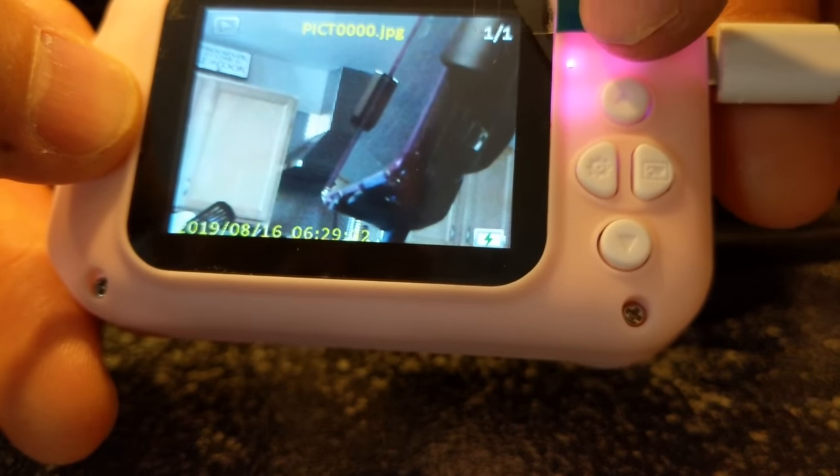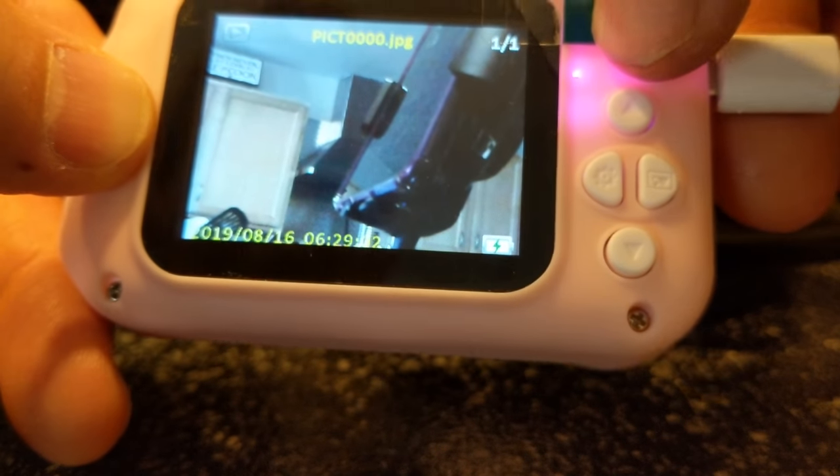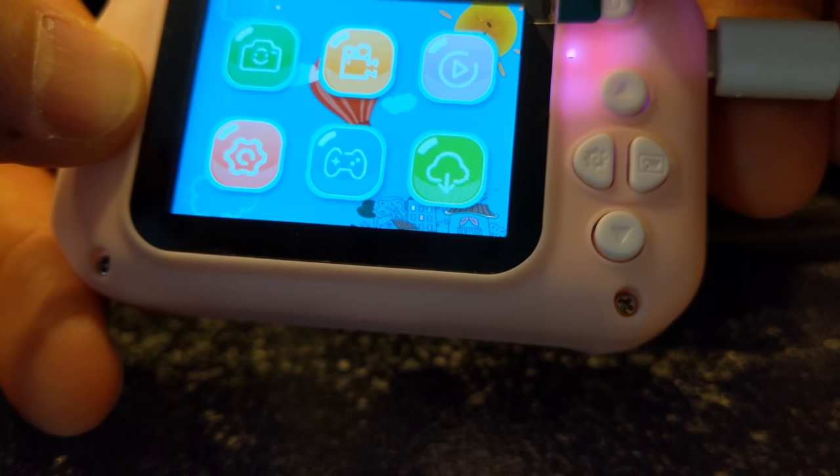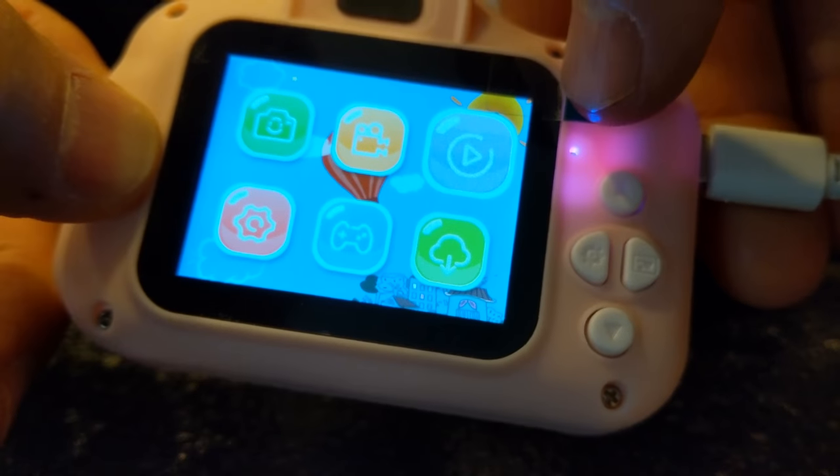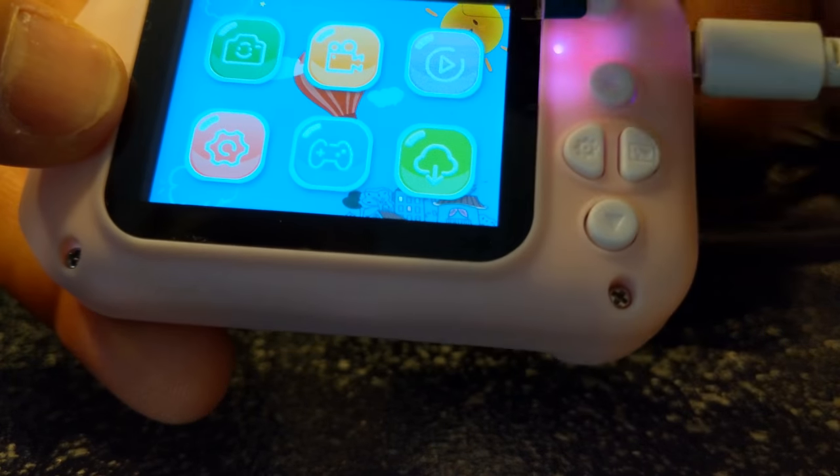There are a ton of features for a little kids camera — that's pretty sweet. I'm going to go actually take a video real quick, one second.